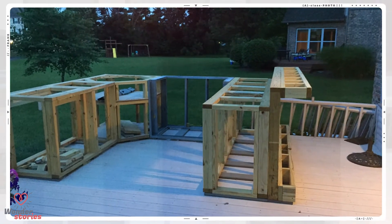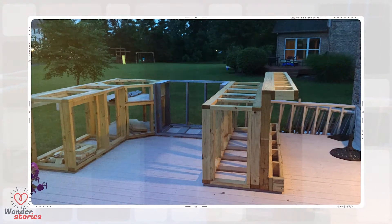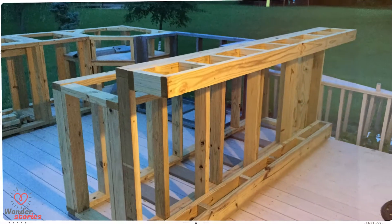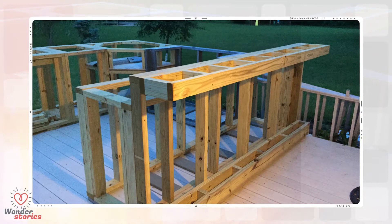With the main structure framed up, he built a very sturdy bar equipped with a footrest on the side facing the house. Here's a more detailed view of the bar — he did a great job on the framing. This is one sturdy base.